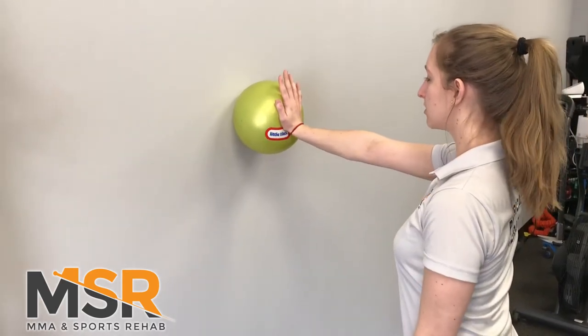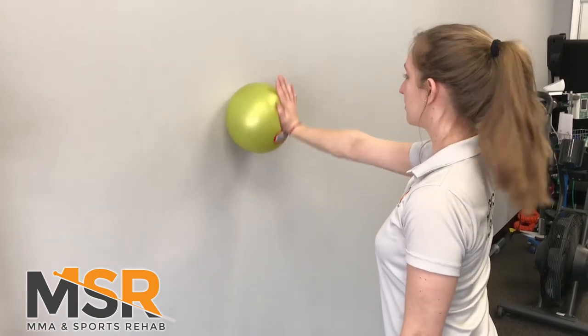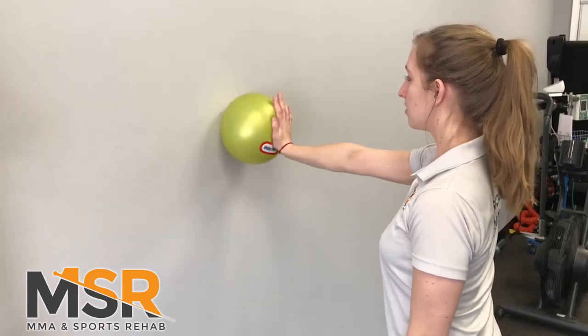Put a little bit of pressure into the ball, and then you're going to draw the ABCs — A, B, C, all the way to Z.